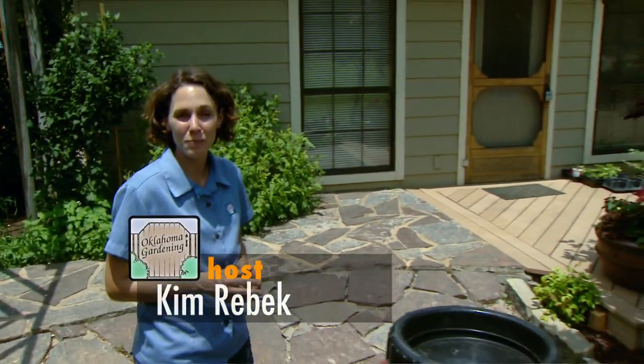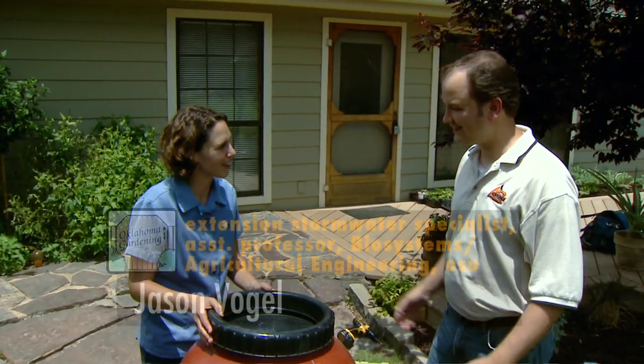Today I'm joined by Jason Vogel, our stormwater extension specialist, and we're going to install a rain barrel. Welcome to Oklahoma Gardening.